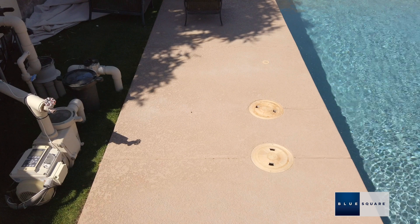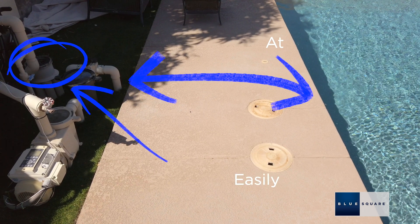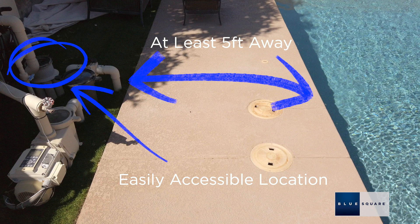Position the valve at least 5 feet away from the pool, but otherwise as close as possible to reduce plumbing costs. The valve should be placed in an easily accessible location to allow for servicing.